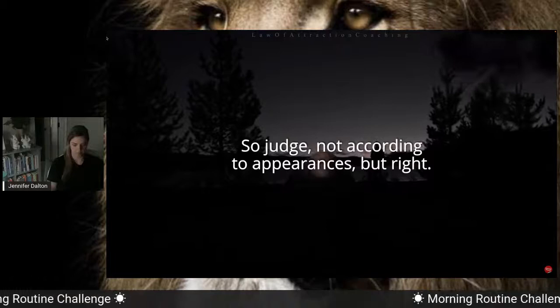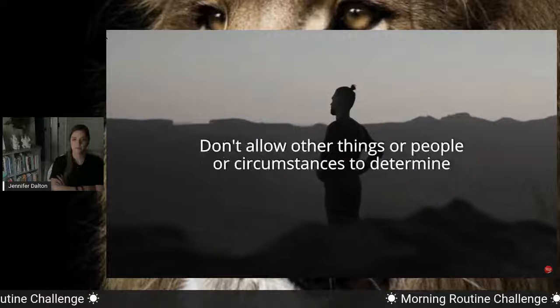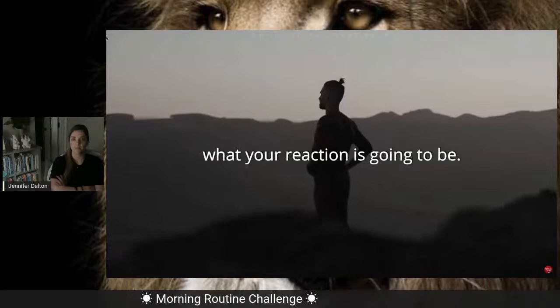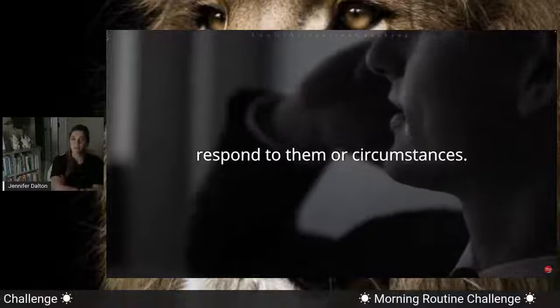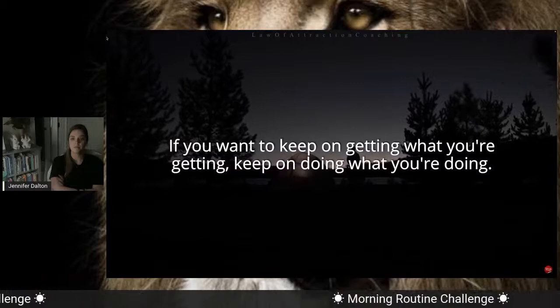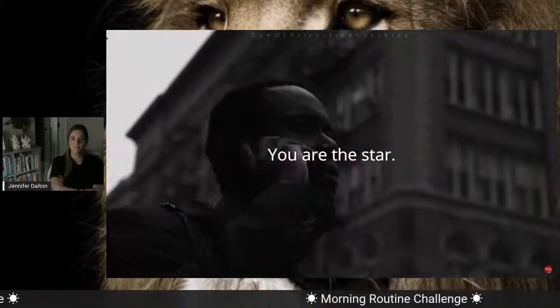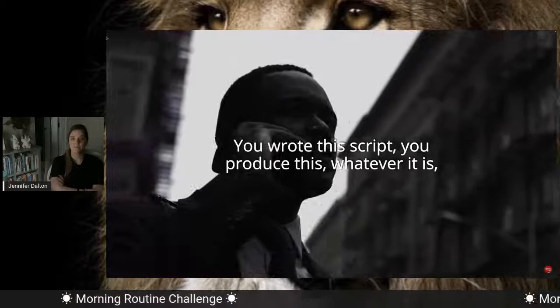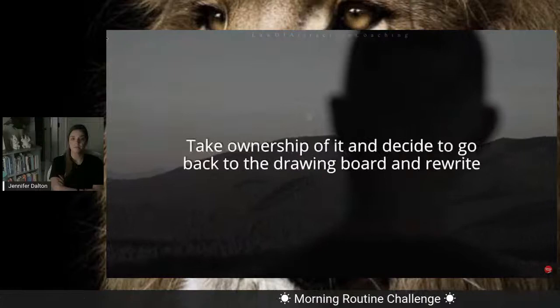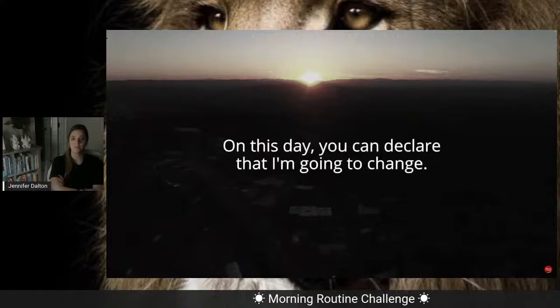Judge not according to appearances, but with right judgment — feel that everything is going to work out for you because you're patient, you're persistent, and you're going to be positive no matter what. Don't allow other things or people or circumstances to determine what your reaction is going to be. Learn to look at your life right now. If you want to keep on getting what you're getting, keep on doing what you're doing. You've got to be willing to change your ways. Your life is working — if you don't like what you have produced, you're a director. You are the star. You wrote this script. You produced this, whatever it is. If it's a hit, you produced it. If it's a flop, you produced it. Take ownership of it and decide to rewrite the script that you are the star of. You have the power to do that.